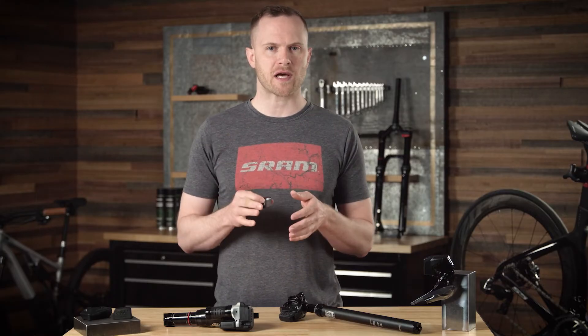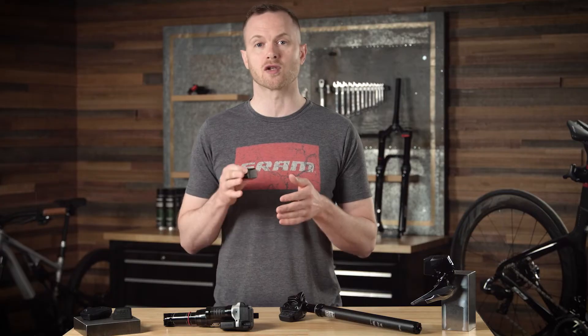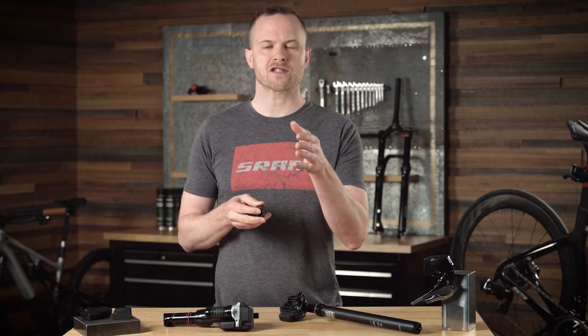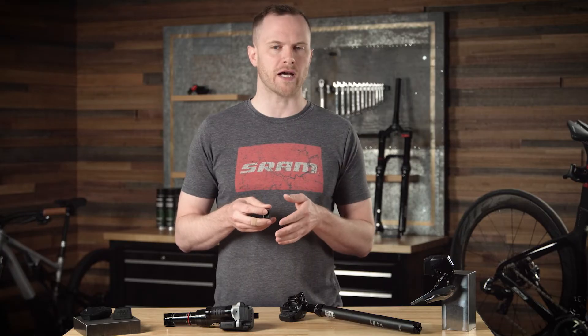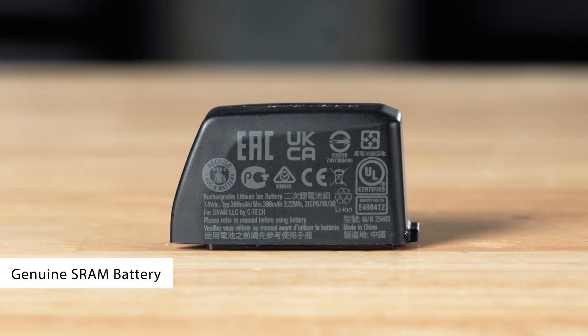SRAM's AXS batteries are tested and certified to the most stringent and up-to-date global regulations for safety and transport. These tests are done to avoid harm to the rider and to your property. The safety regulatory agencies do their own tests, the logos of which you'll see printed on SRAM's genuine batteries and chargers.